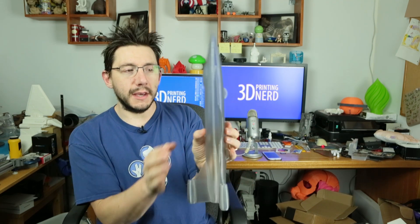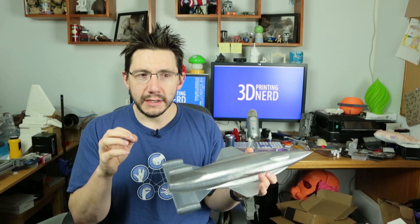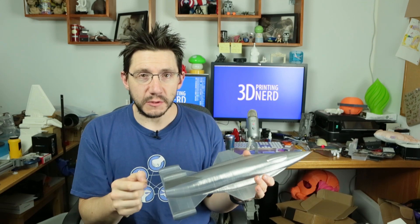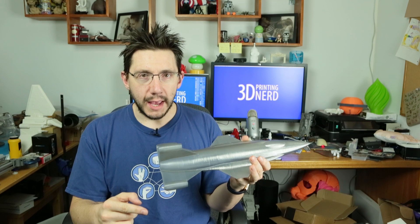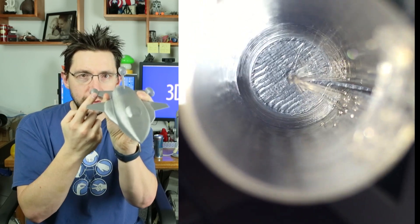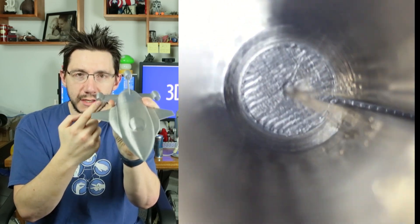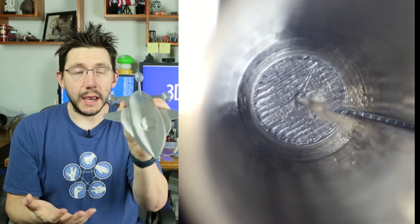It's a hollow model and it's using Simplify3D's vase mode, so it's one perimeter thick. There was an issue — I was in vase mode doing my perimeters, but it kept having to skip around to three different spots in order to deposit a small amount of plastic, which was breaking the spiral mode and taking up more time. I finally figured out it had to do with these little dots inside the jet boosters.